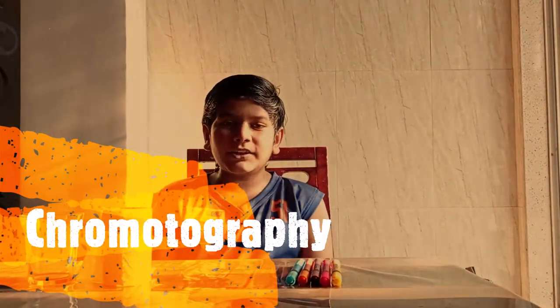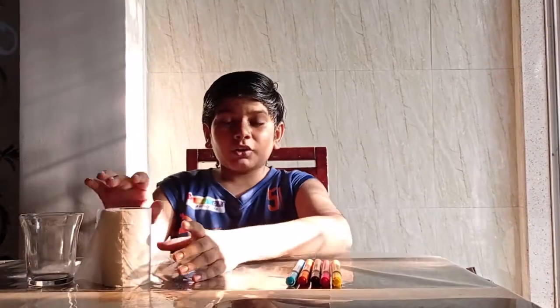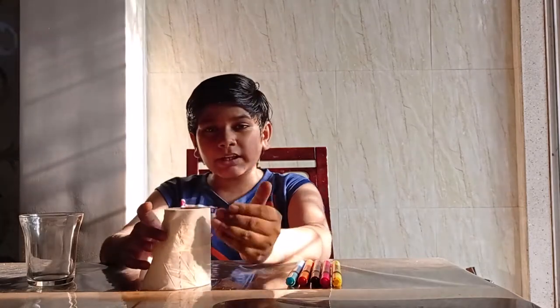What's up everybody, Ara Zaveri here and welcome back to the Scientific Pros. Today we are going to be exploring chromatography. Chromatography is basically a form of separation of mixtures. Today we are going to be learning paper chromatography.